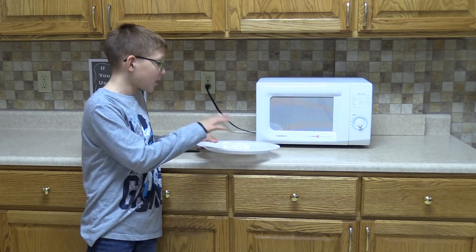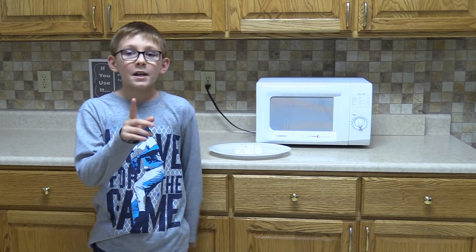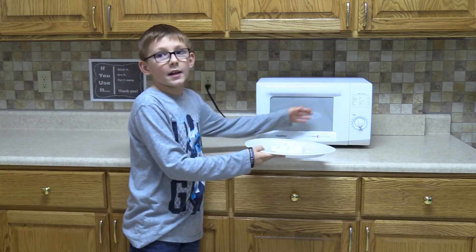We're going to take Ivory Soap and put it in the microwave! Kids, make sure you do this under a parent's supervision. Let's try it out!